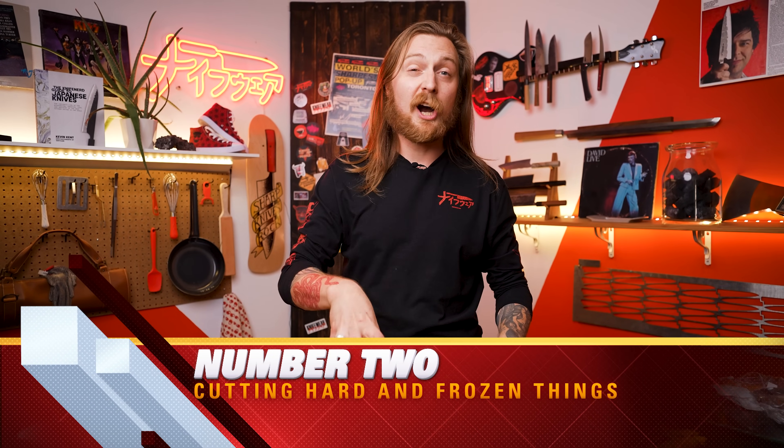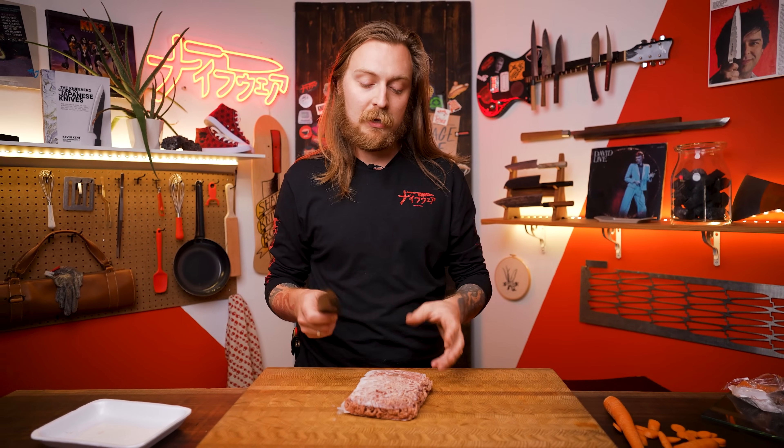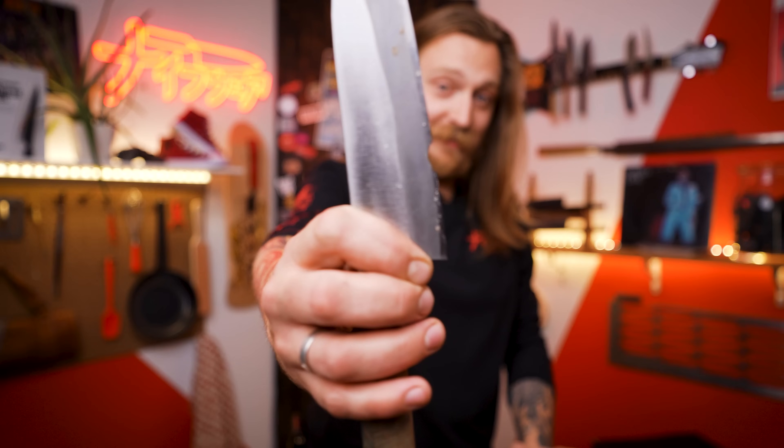Number two: don't cut really hard or frozen foods. Because the steel is really hard and really thin, it's a bit like glass — hard, but not that strong, fairly brittle. Hard steel doesn't have the flexibility required to take a hit, so when the thin edge runs into hard food, it can chip. Things like avocado pits, bones, stems on squash, even parmesan rinds can be too hard. Frozen food is even worse because it makes the steel cold and even more brittle. If you have to cut something really hard or frozen, use softer steel — maybe a meat cleaver — and just be safe and take your time.